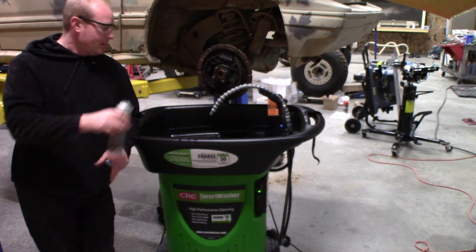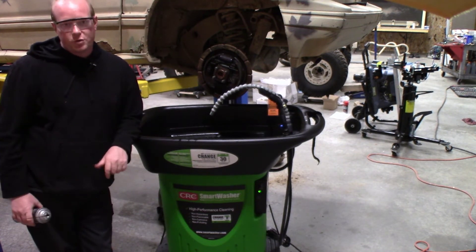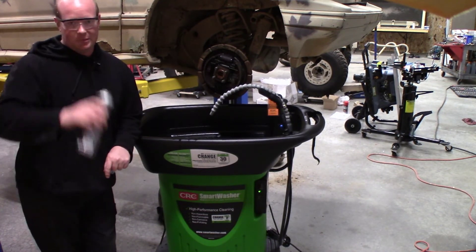Keep that in mind, but it's an easy task for the CRC smart washer. Make sure you check it out — check with your local tool supplier or even your local parts store. I'm Chad from Flash Performance, catch you next time.